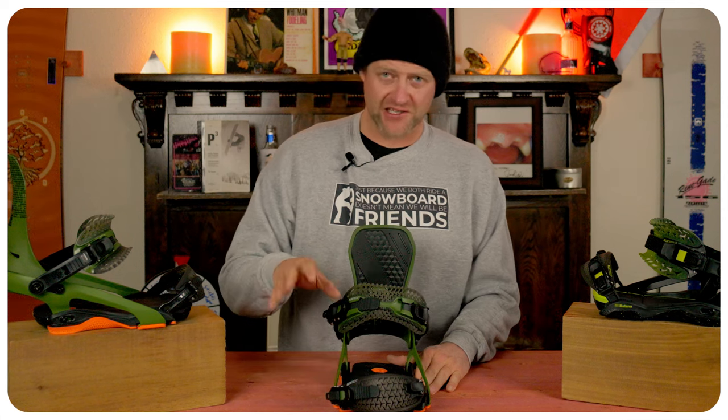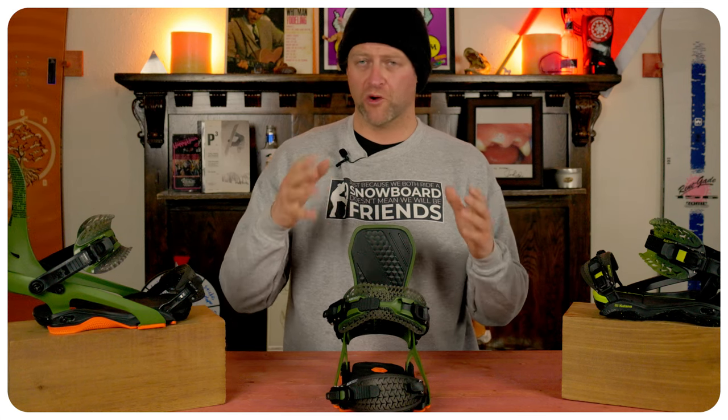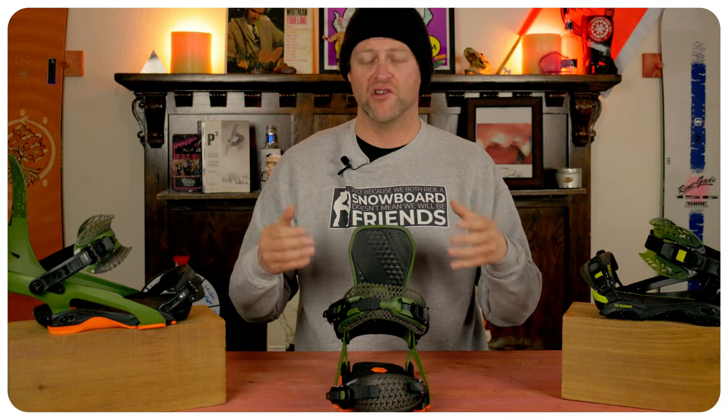The overall ride of this binding is a little bit lively. It's not super damp, but it's damp enough for micro vibrations to be dissipated, so you're not getting that foot fatigue. But when you get into more rutted out or more variable terrain, you start to feel those undulations in this binding, and that means you're going to feel it in your knees and ankles.